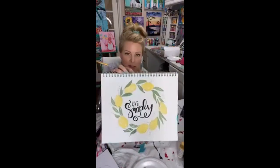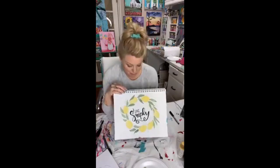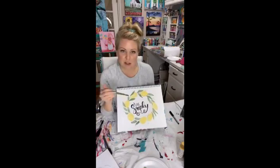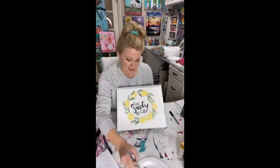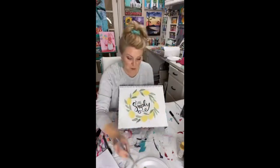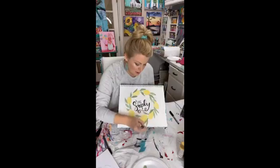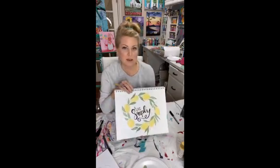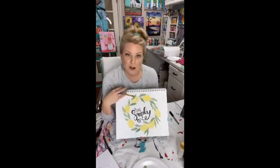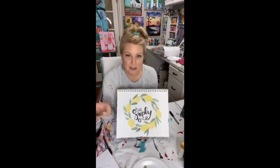I'm glad you learned something new! This was one of those ideas — I knew I was coming on Casey's page today and I really wanted to do a wreath like this. I thought it'd be so fun to make it a watercolor-style lesson to show you guys. Inside my group, if you have fun learning from me and want to learn more different techniques, most of the painting tutorials are done live inside our private Facebook group where I'm chatting with you throughout. Then all those videos are available for replay whenever you want them.